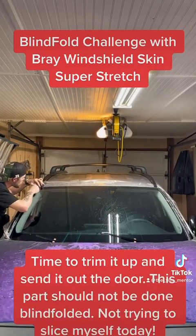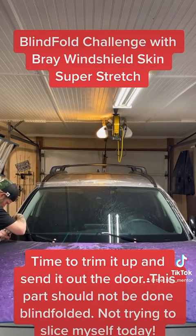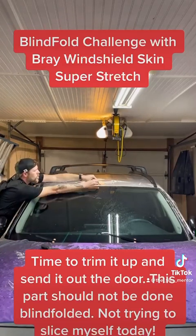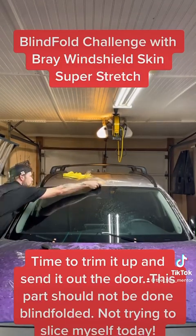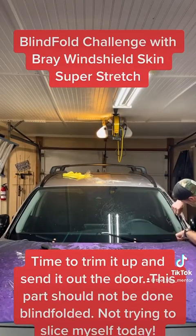Time to trim it up and send it out the door. This part should not be done blindfolded — not trying to slice myself today. Not doing my very best work; I just need to turn it over. I need to cut it.